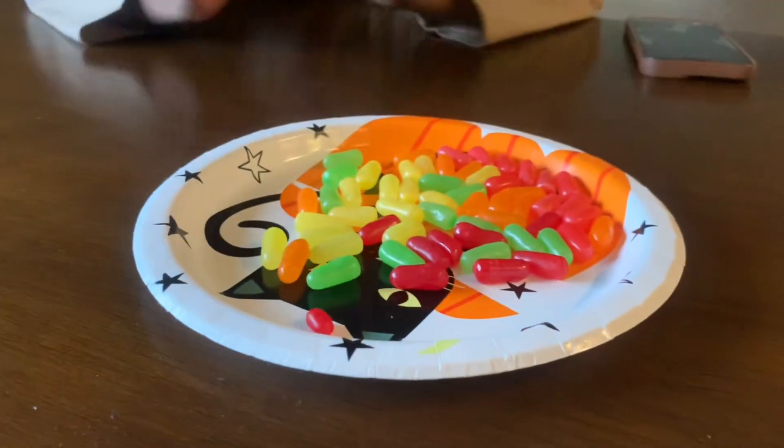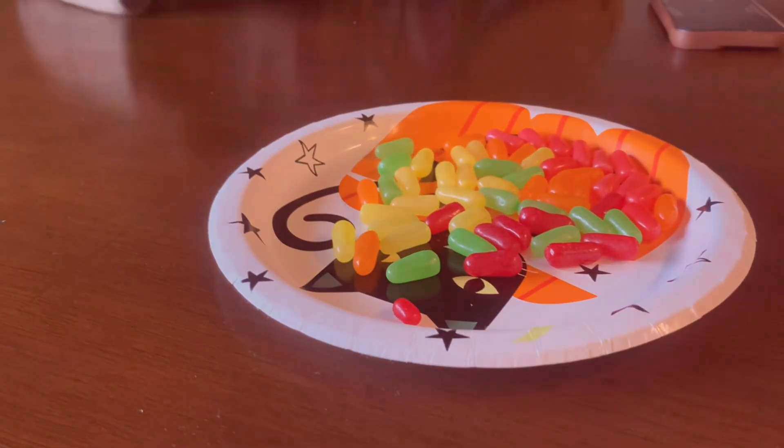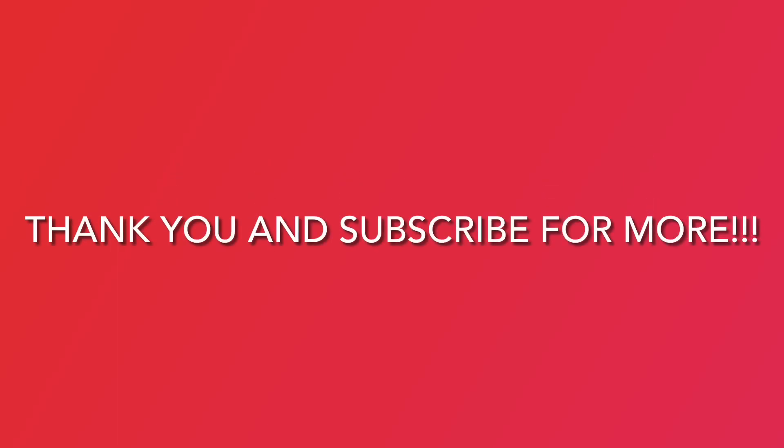Yeah, I hope you guys enjoyed this video. See you guys later! Bye-bye.